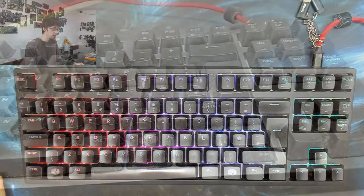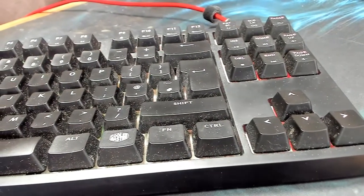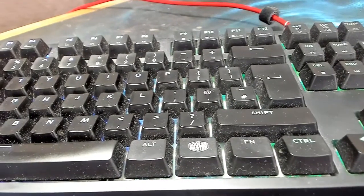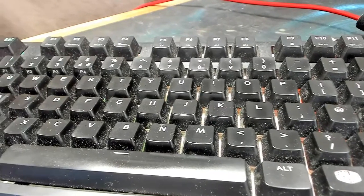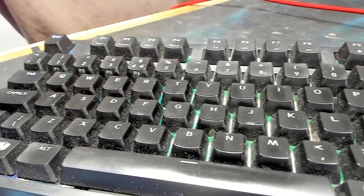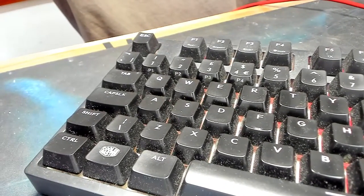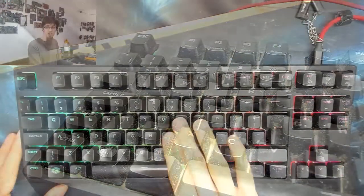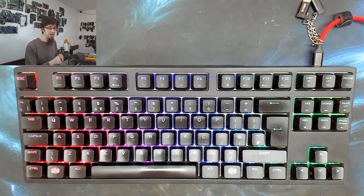Although I do give it a dust with a paintbrush now and then, I've never actually given it a proper deep clean and it shows. Additionally, the keycaps are wearing out a little bit - they've got this shiny tint to them which I don't like at all. This really came to a head when I was doing some testing on a Game Max Strike RGB keyboard that I currently have in for full review.